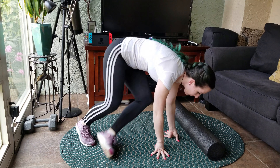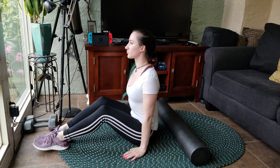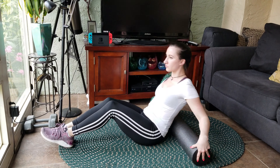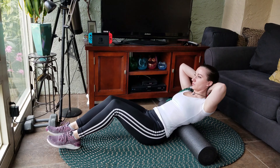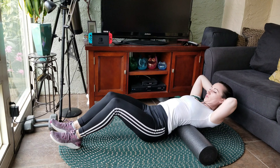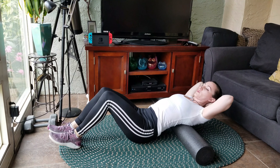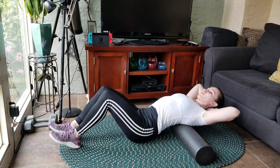Alright, let's get started. Take your foam roller and place it behind you so you're able to lay on top of it. Make sure you leave enough space above your head. Keep your hips low and just slide the foam roller up and down your thoracic spine. Make sure to arch your back over the foam roller to get enough of the mobility work.